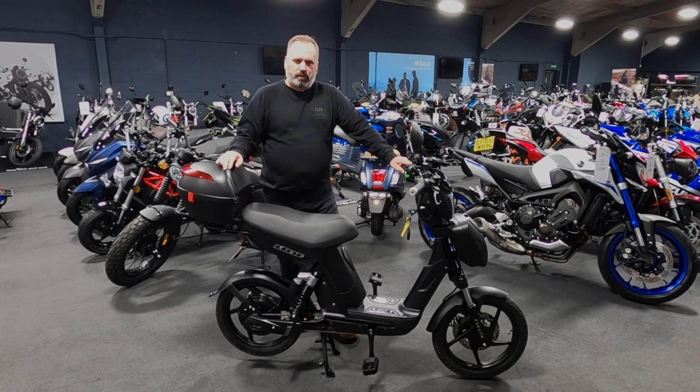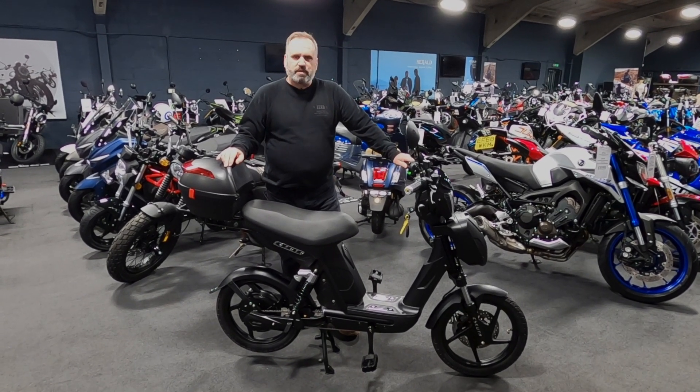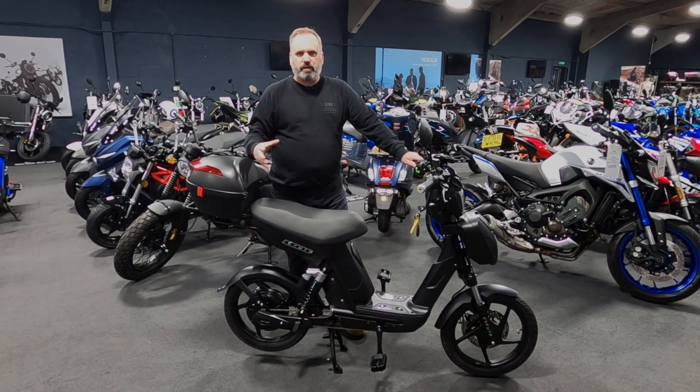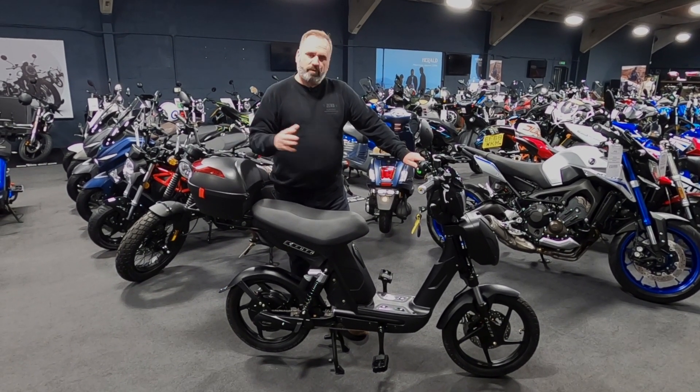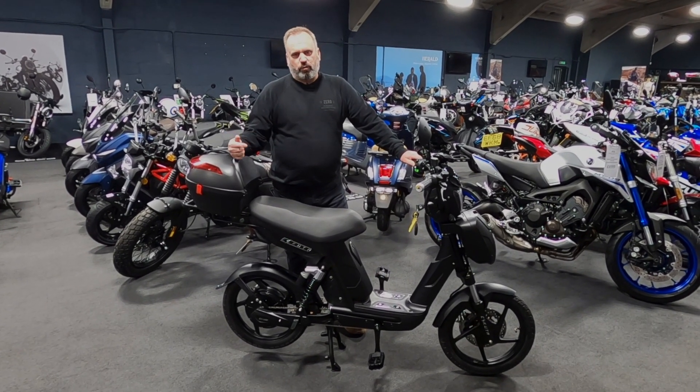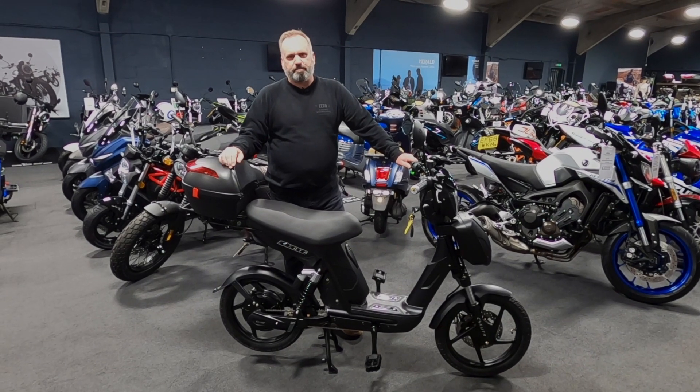There is another model which we'll talk about in another video. But if you're interested in something a little bit different — something that already has the lights, the features, the safety with disc brakes, but you don't want to get onto a moped because you don't want the insurance or license issues — then maybe this is the best thing to look at.